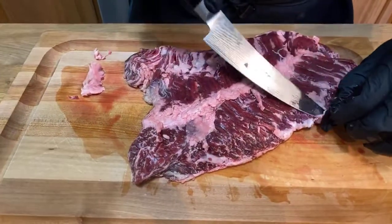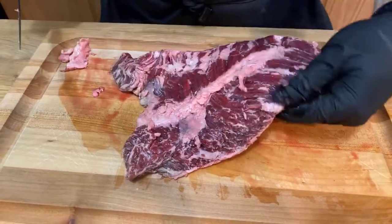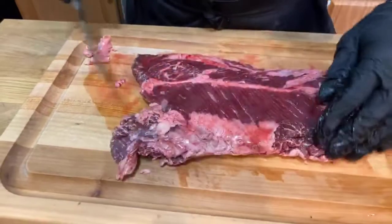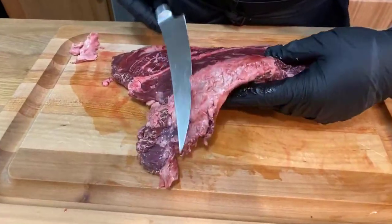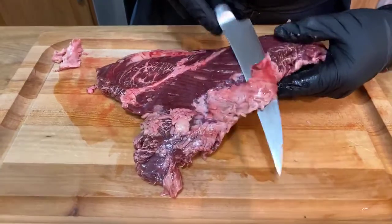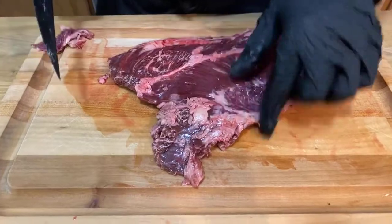Just like our steak tacos on Tuesday, this is pasture-raised, non-GMO, local Wagyu. So this is the good stuff. There's a little bit of silver skin on this side. You can see the marbling in there — it looks awesome.